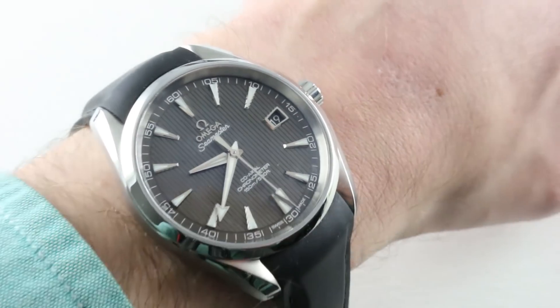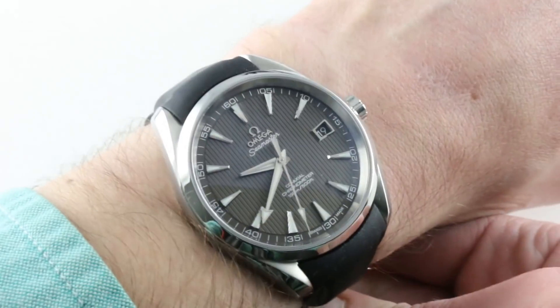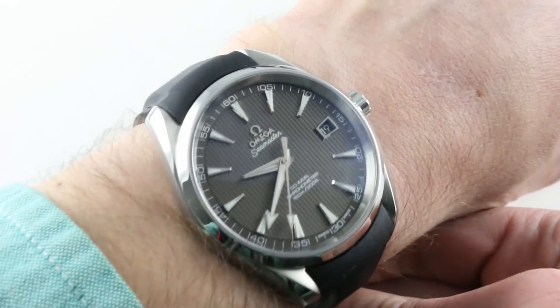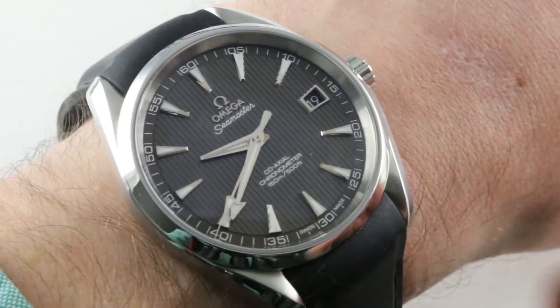Let's talk about how it fits on my 16 centimeter circumference wrist. I've had some folks say that I show watches too close and that I need to back off a little. I'm always trying to show condition details, but you can see the watch in proportion on my wrist is an easy one to wear.